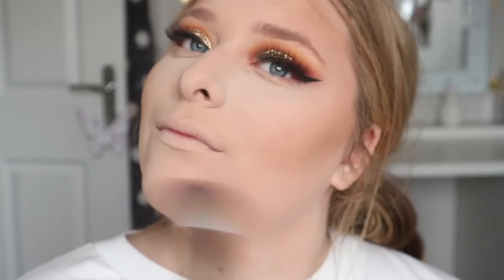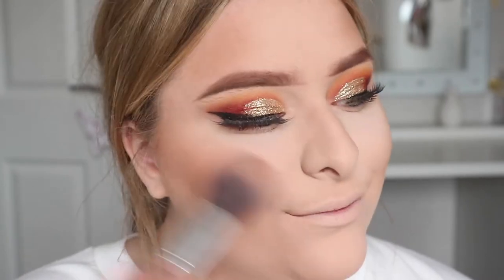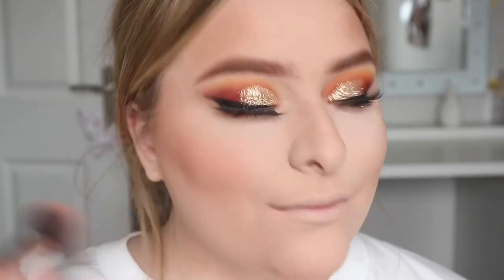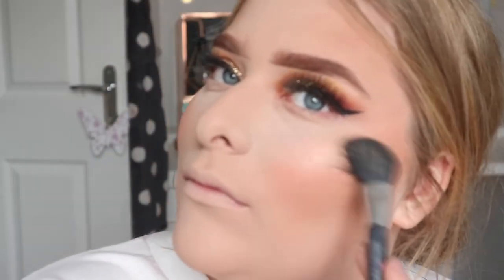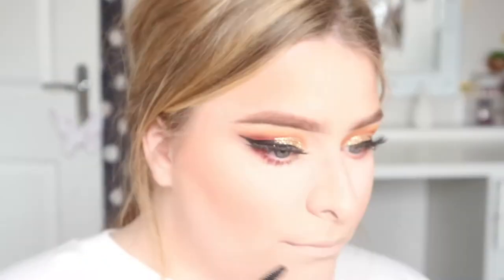I like to take the bronzer all around my temples and chin as well because I want to warm up the whole face and not leave anywhere too light. Then for blush — it's now summer, guys — the best blush to use is California by Benefit, my absolute go-to, and it smells so good. For highlight we're using Pixie's Dulci Candy highlight on a Laura Geller brush.